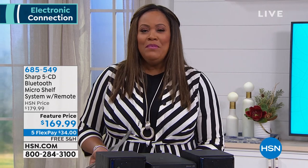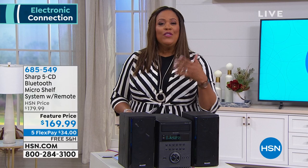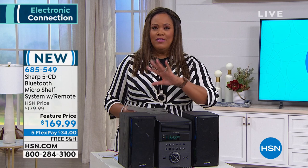Any music that you want to hear, we have a very good-looking, cool stereo system for you that has a booming sound. You can also use all of your favorite CDs — it has a five-CD changer. It's brand new, called a Sharp 5 CD. It's Bluetooth, so it has the advanced technology for you — the micro shelf system.